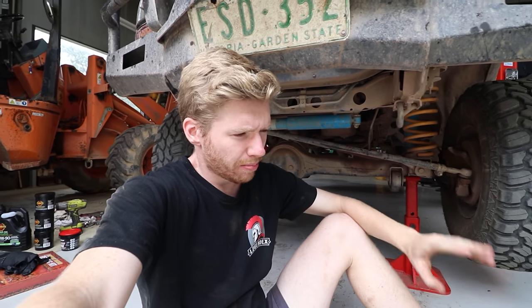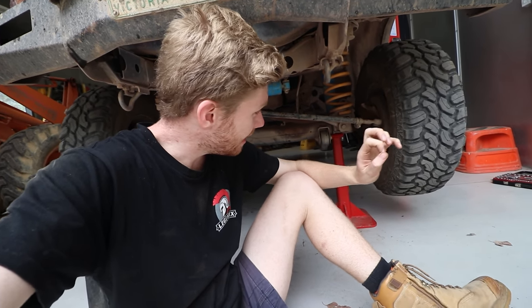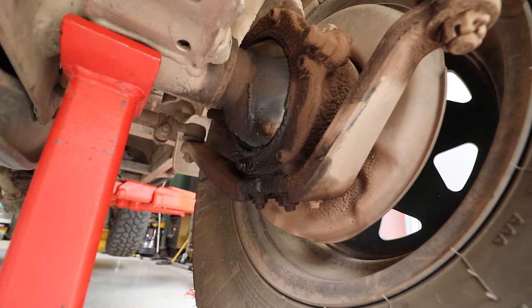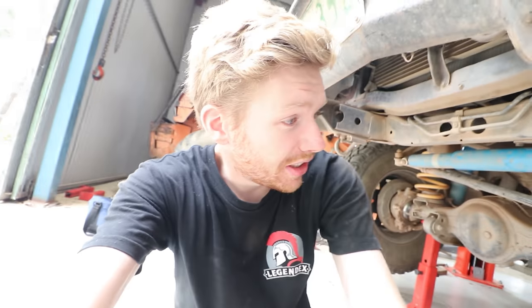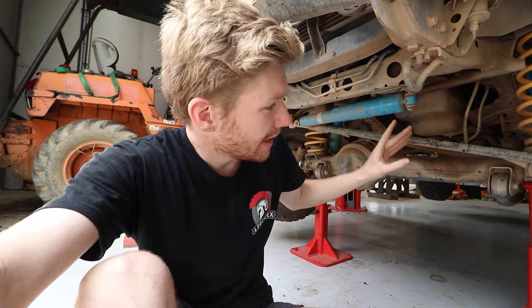So what's the problem? It probably hasn't been a secret - you've probably noticed in other videos that my passenger side swivel hub has been leaking ever so slightly. It started with the grease, but on this last trip I was actually seeing a little bit of diff oil coming down it, so they're definitely due.